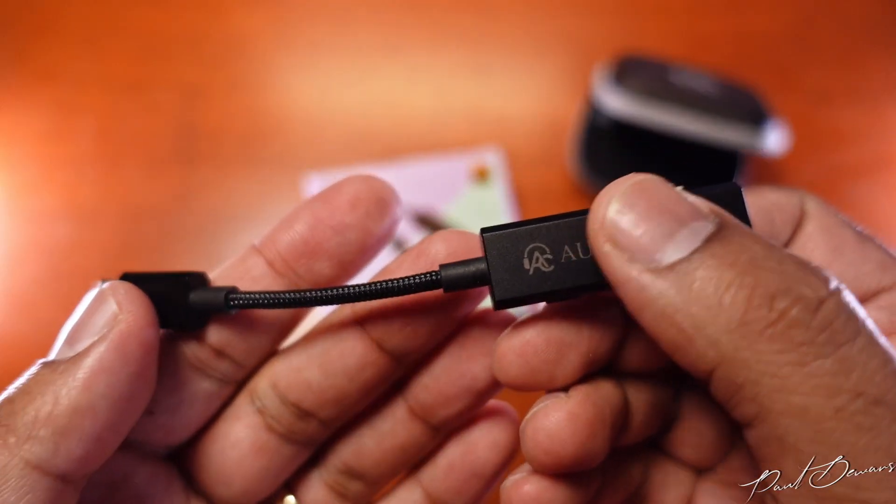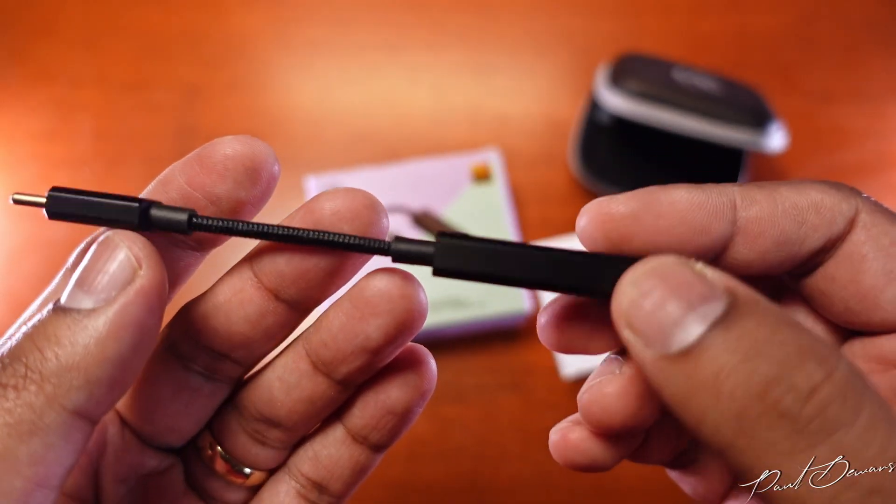What makes it a little more interesting is that it also links up to an app. This is something I never thought I'd mention for a DAC — it's part of a feature which is actually pretty cool.